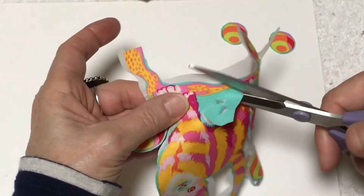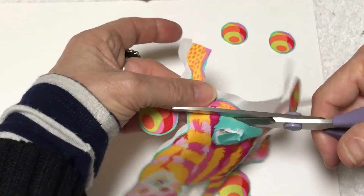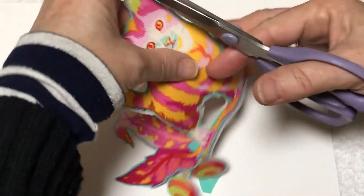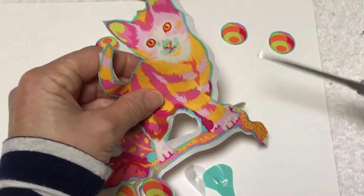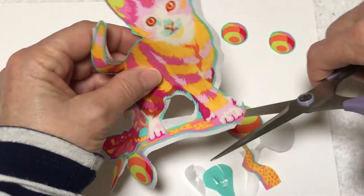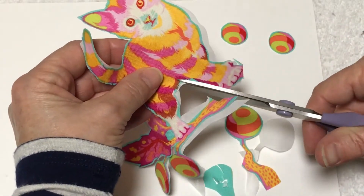There's no one right way to do it and you can just experiment with what works for you. So there's that guy and he's cute, but I think he'd be even cuter if I removed him completely — so watch this. I'm just gonna cut away and remove him from his tree.